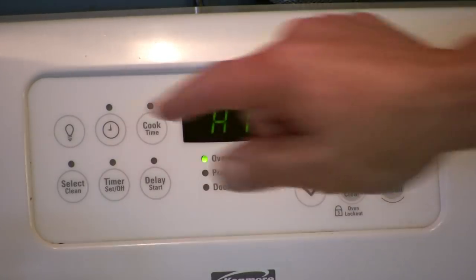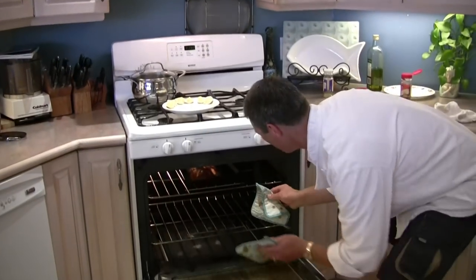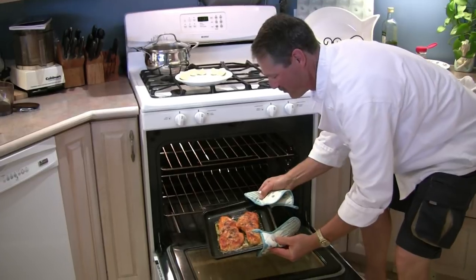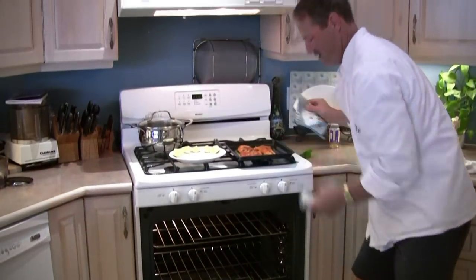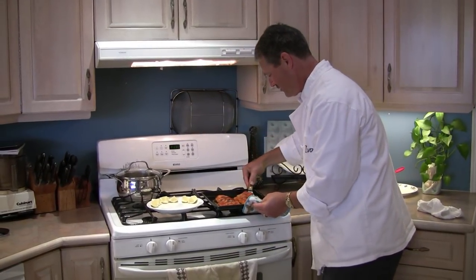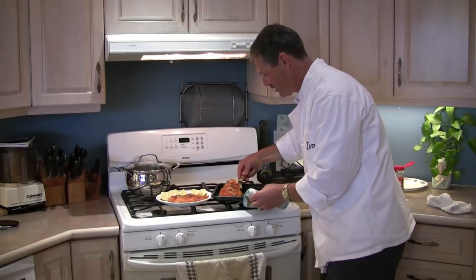11 minutes is up. Stop the broiler — it's absolutely perfect, cooked to perfection. Now I'm going to take these off — they slide off nicely, try to keep them in one piece, just like so. Take my other fillet — they're cooked to perfection, just like so.